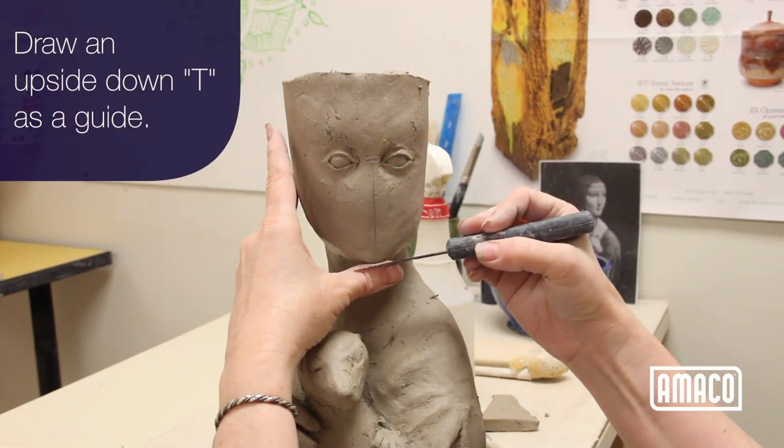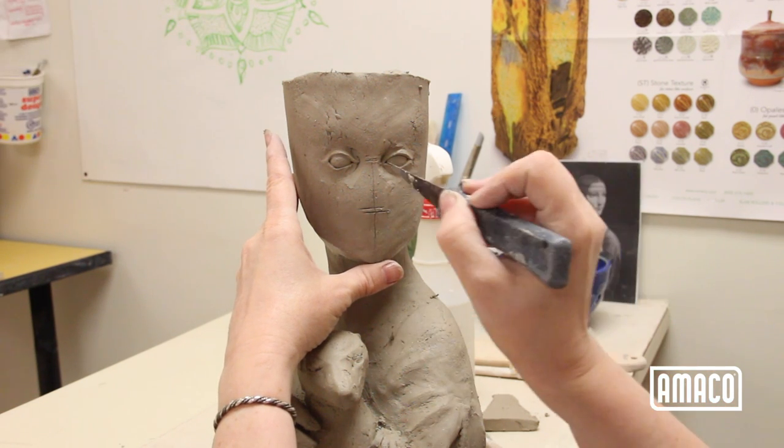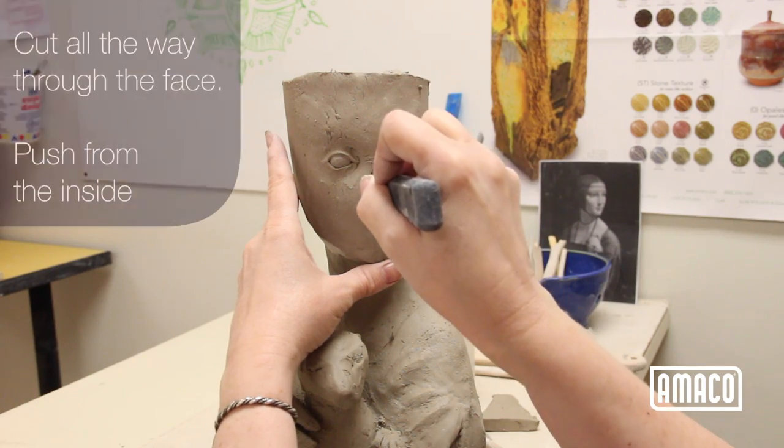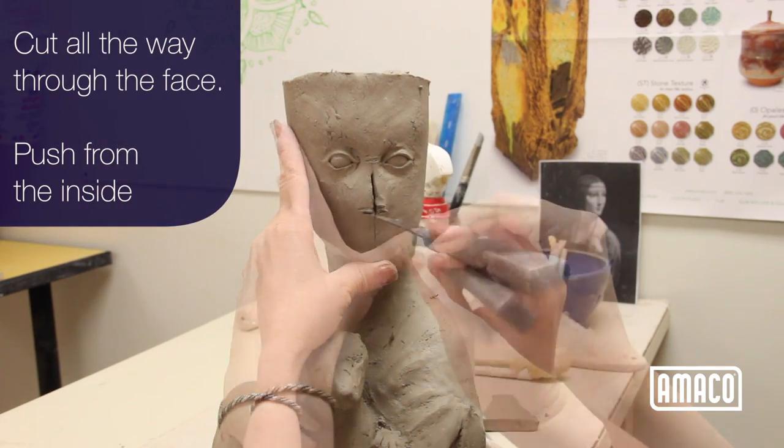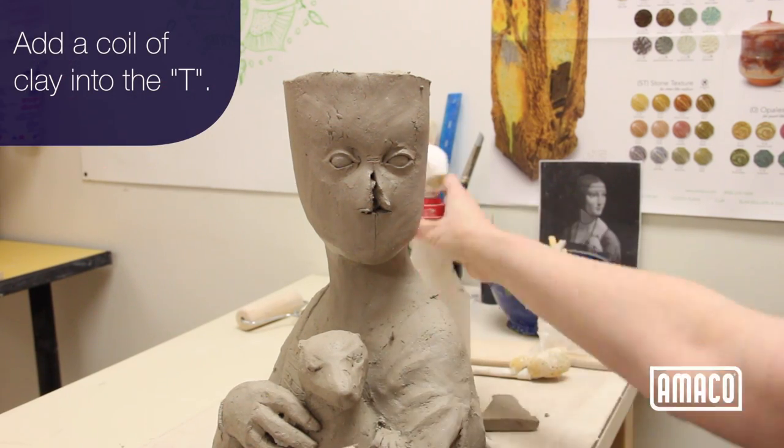Draw an upside down T with the crossbar being the bottom of the nose. Cut all the way through the face, then push from inside. Make a coil of clay and add it into the T.